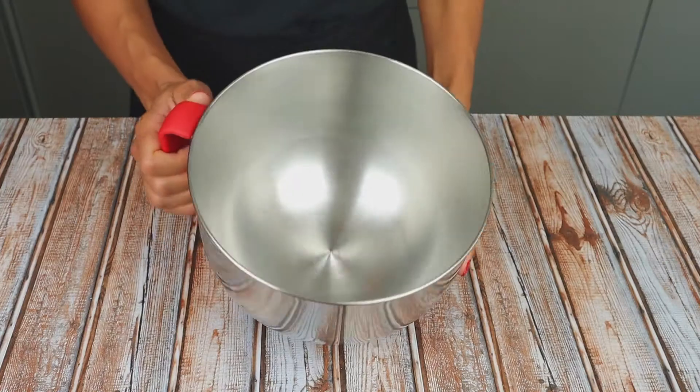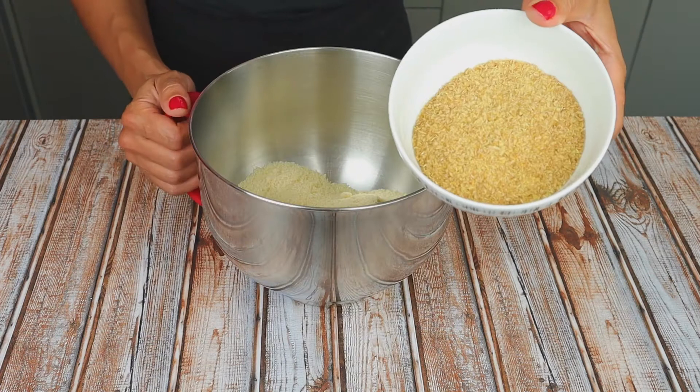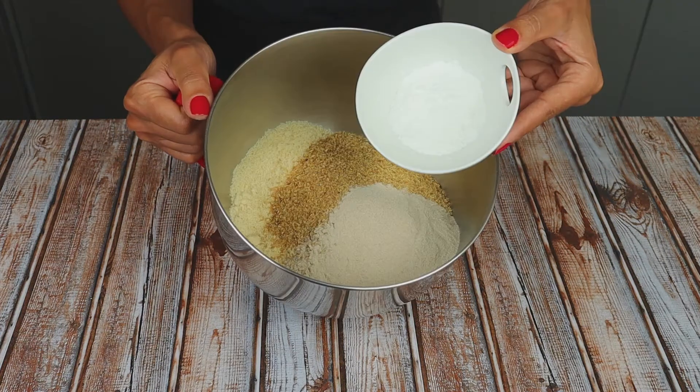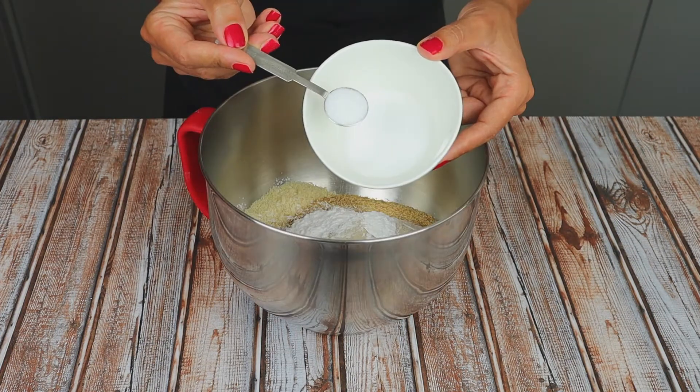Now let's mix the dry ingredients. I have here my almond flour, my flaxseed flour, psyllium husk, baking powder, and the salt.